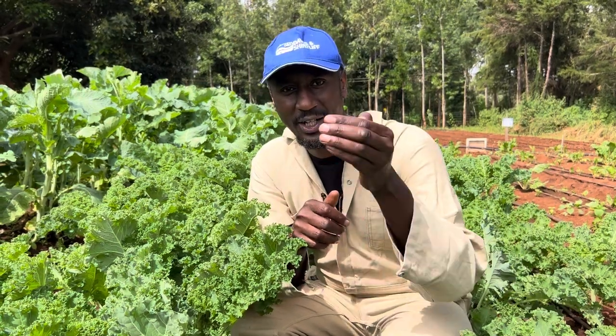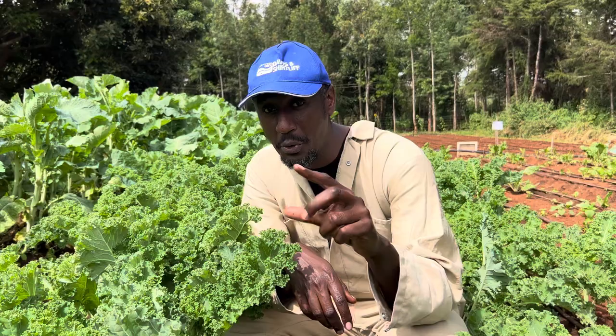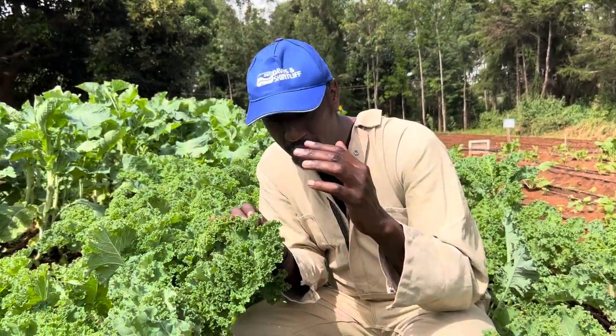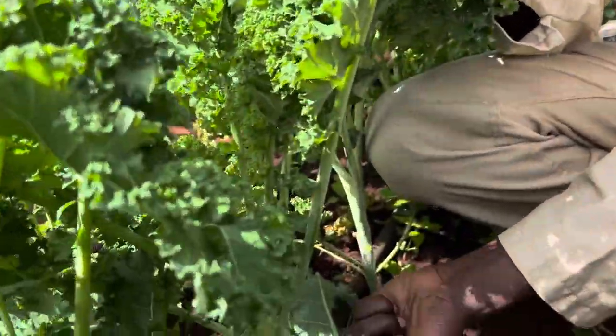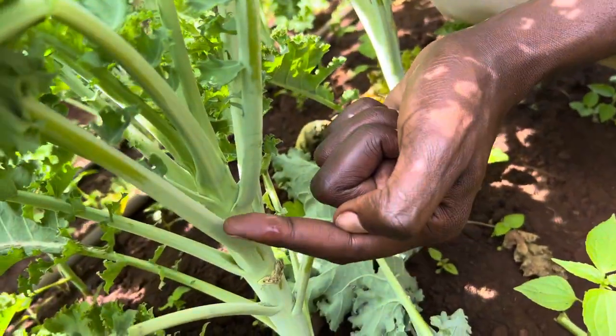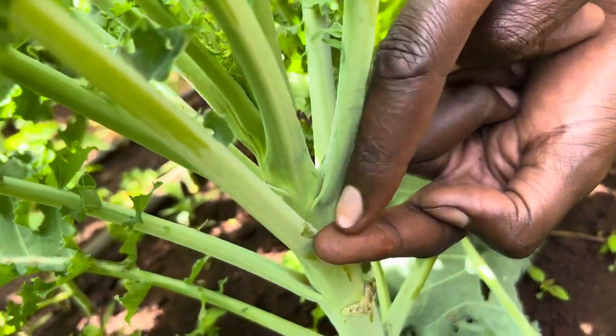How are you harvesting your vegetables? Today I want to show you practically how you're supposed to harvest your curly kale. I want my cameraman to come closer and show you. So when you're cutting, you make sure you leave an inch from the stem to where the leaf starts. Leave about an inch. From my finger, this from here to here is about an inch.